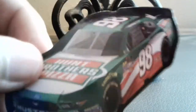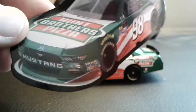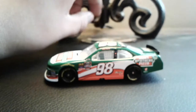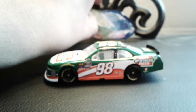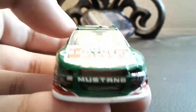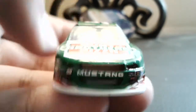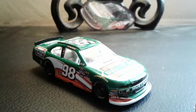It comes with this magnet of the car, which looks pretty good. I think it'll look pretty good on my refrigerator. Anyways, let's take a quick look at this car and I'll give you my full opinion on it.